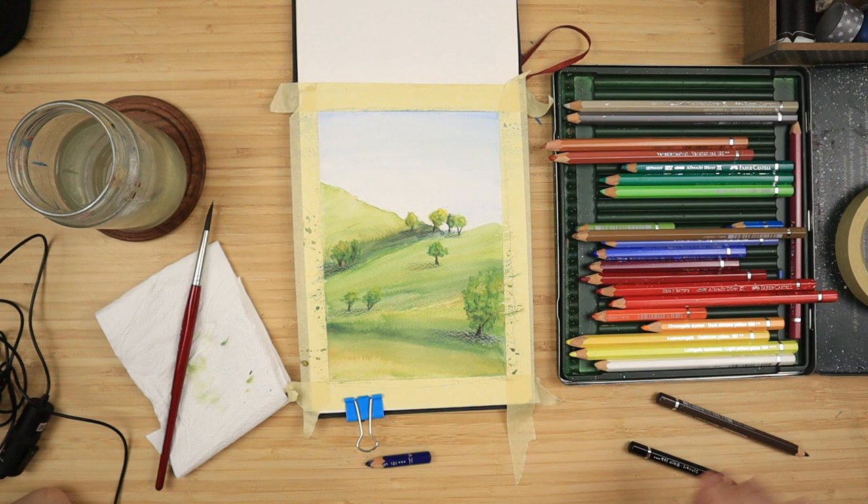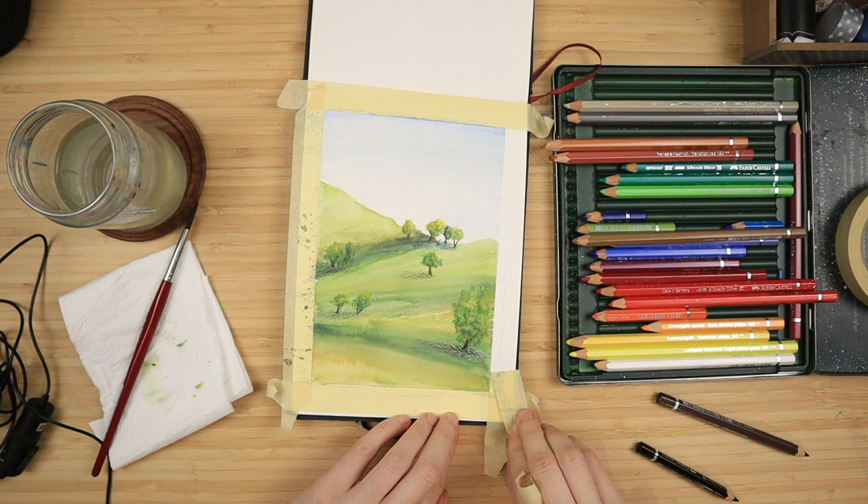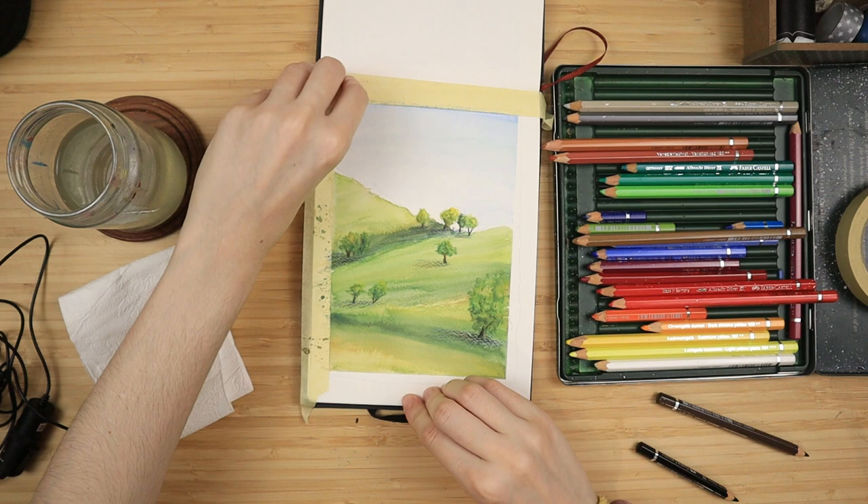Then I slowly peel off the tape in the opposite direction to avoid ripping my paper. I'd like to give a very special thank you to my Patreon supporters for the month of June, and thank you all for watching. We'll see each other in the next video — bye bye!